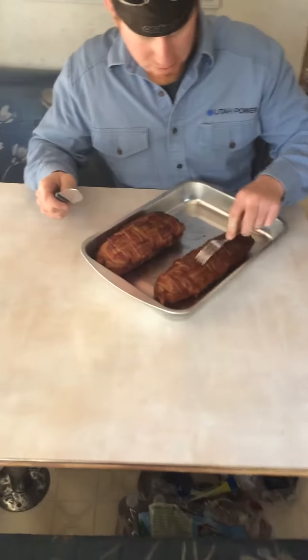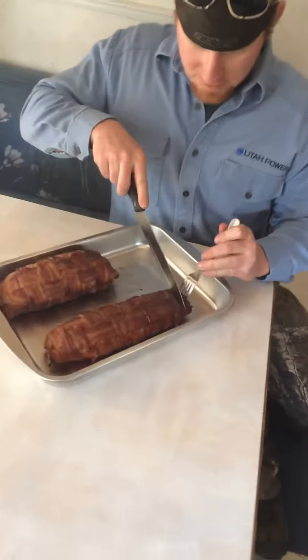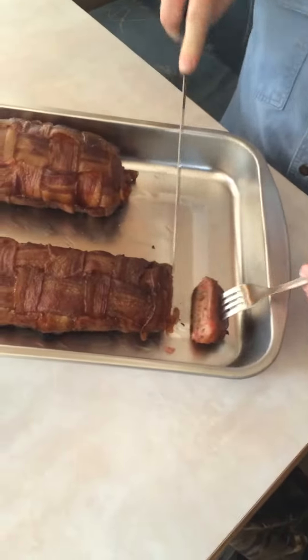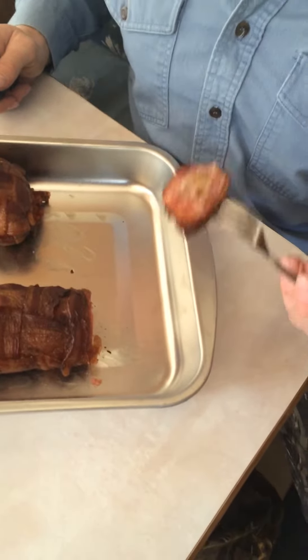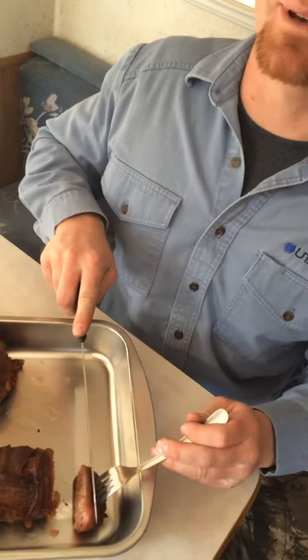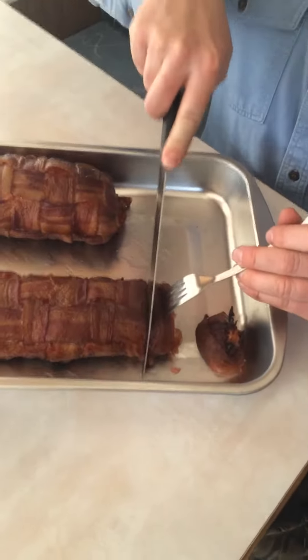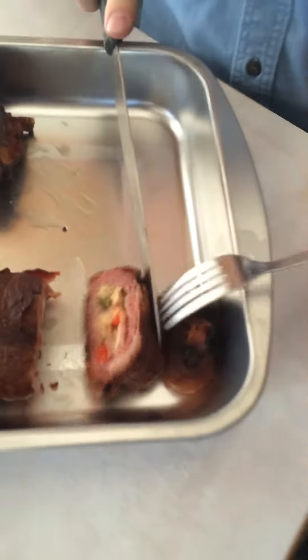I'm going to cut in the fatties. This is how we smoke fatties. That's yours. Oh wow, that smells good. I'm excited to eat. Look at that.